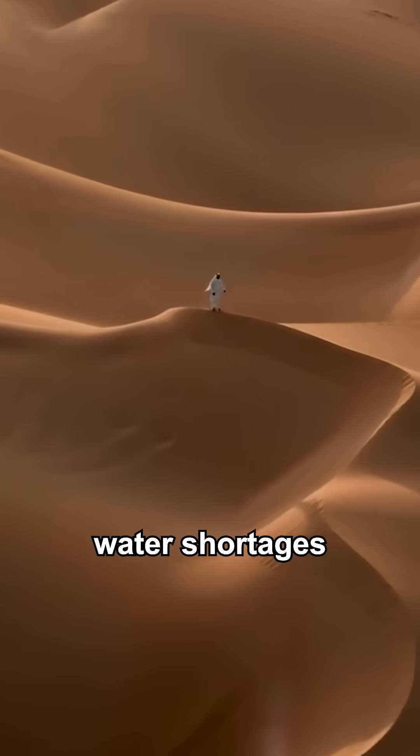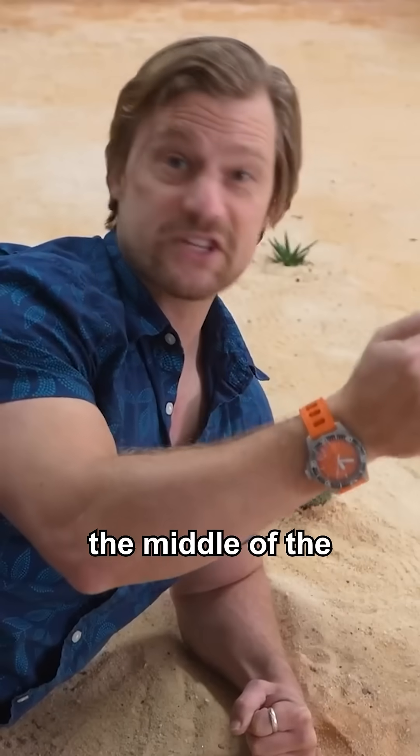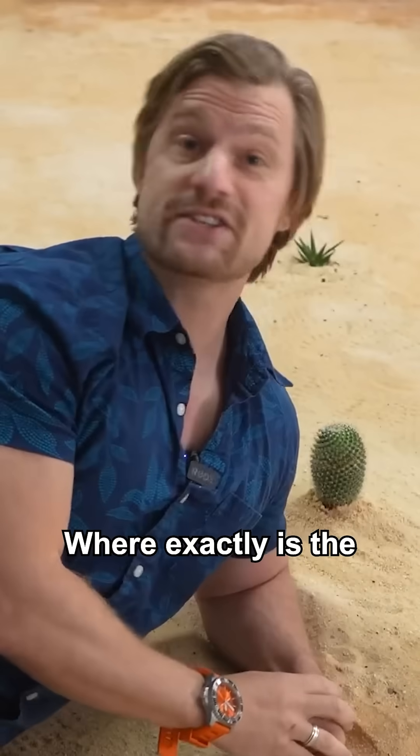By combining high voltage with overnight fog, can some desert water shortages become a thing of the past? To help me answer that, I'm in the middle of the Ciencia Desert. Where exactly is the Ciencia Desert?